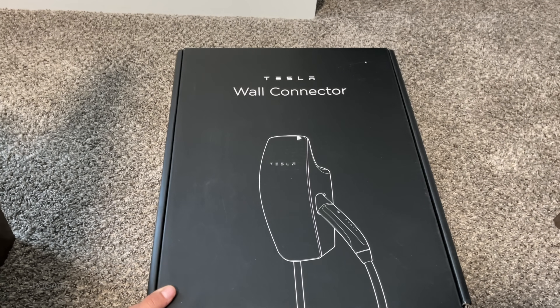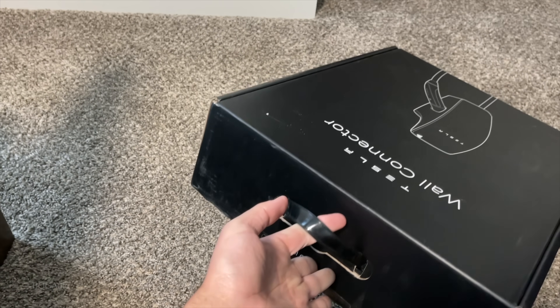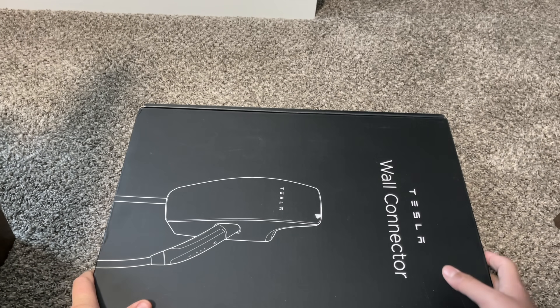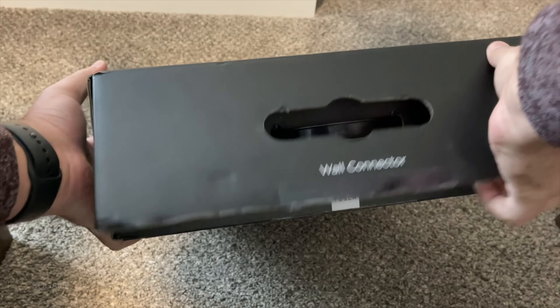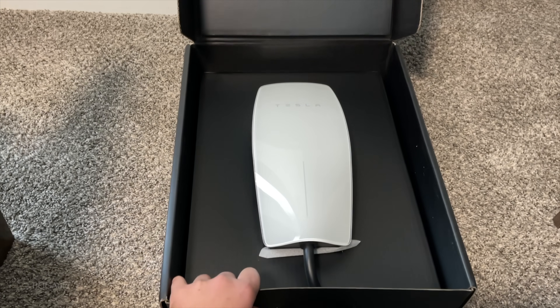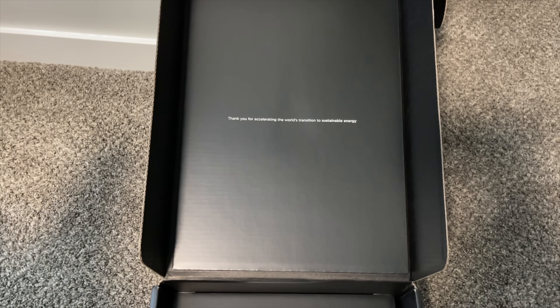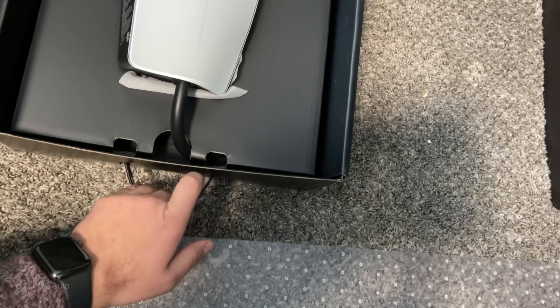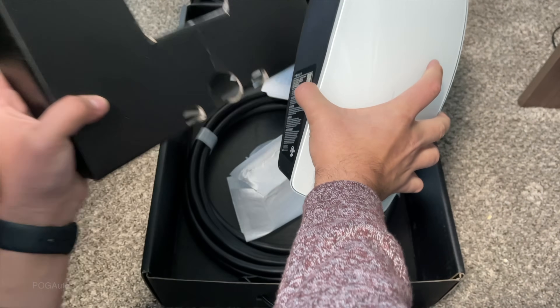Here's the Tesla Wall Connector. It came in this box with a grab handle right here, and on the other side the bottom has the shipping details. That's a really nice looking charger. Thank you for accelerating the world's transition to sustainable energy.